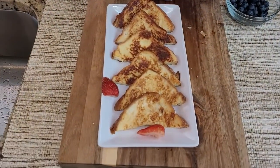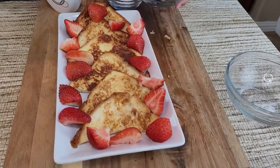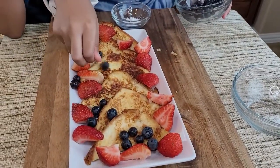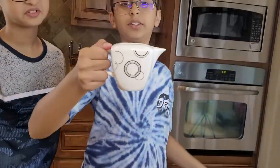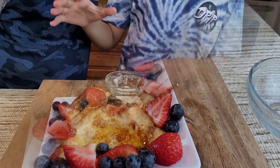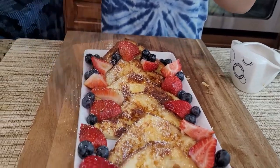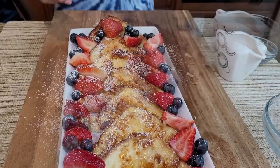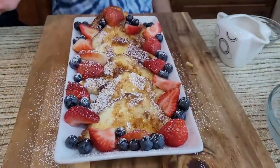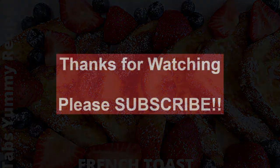I'll decorate them anywhere you want — on the sides or on top, but I like them on the sides. Now I'll add some berries around, dress it with maple syrup, and dust it with some powdered sugar. This is my French toast — it's great for breakfast, it's fancy, and it's delicious. I hope you like this recipe. Like, comment, share, subscribe, and goodbye!